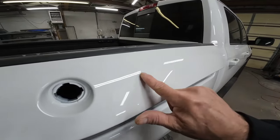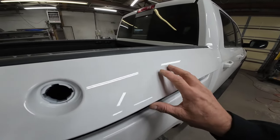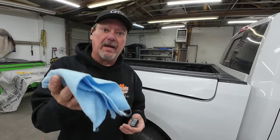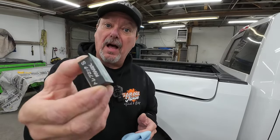The first thing I like to do is go around and de-nib any of these dust particles that I can find, using 2000 grit sandpaper. Before you start wet sanding your car, you want to make sure the surface is nice and clean. You don't want to wet sand any dirt that's on the panel. So clean it thoroughly — soap and water — and wipe it down with a microfiber towel.